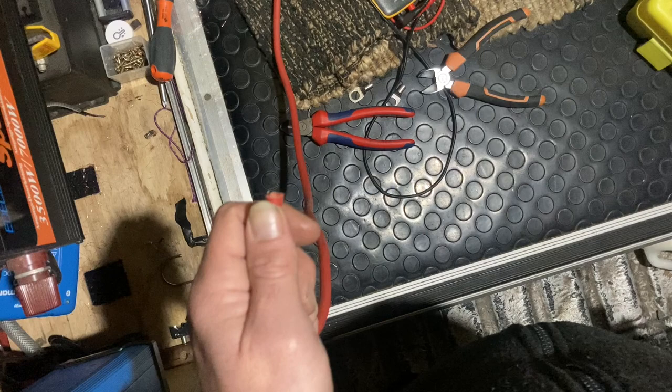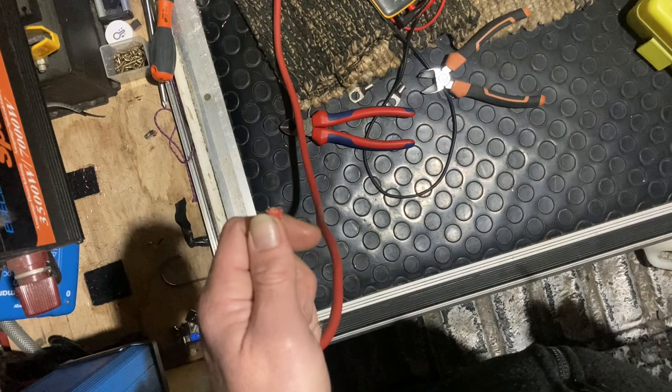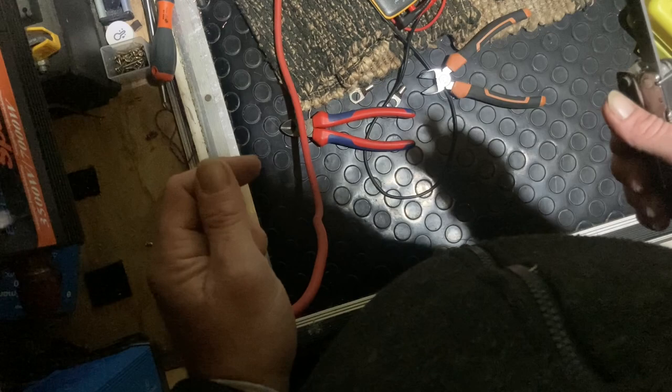As you saw there, the unit needed a firmware update and it was also set to power supply mode rather than charger mode by default. So update the firmware, change the charger mode, and turn the output off — this is why we connect the supply side before we do the output side.